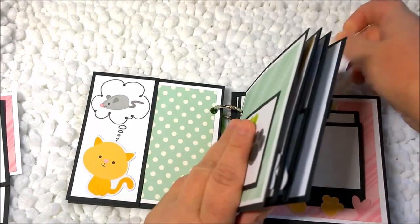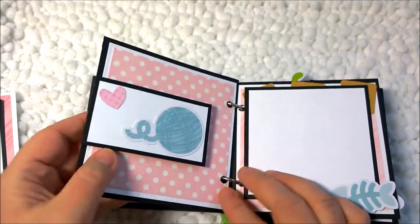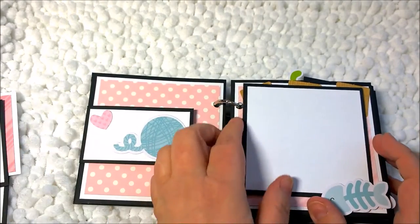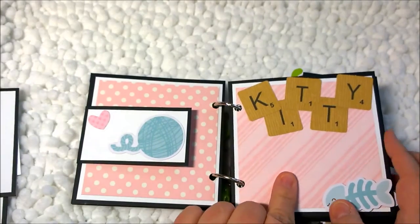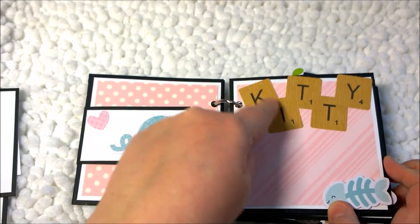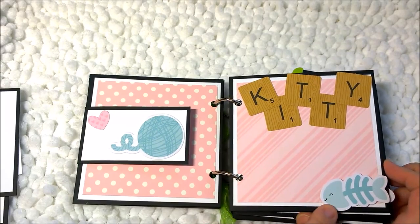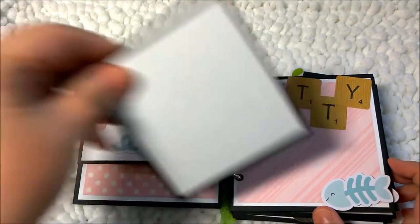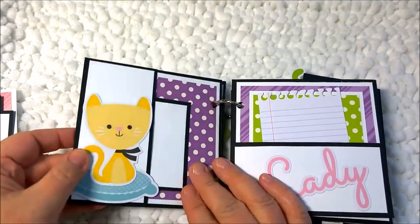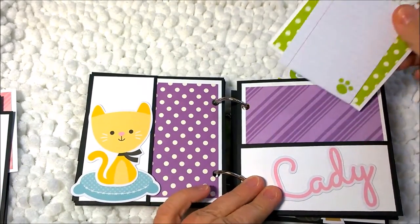On this side it's actually a pocket with little kitty paw prints and I can stick stuff in there. Back here I just have a little milk jug that I can put in there. This is a flap — an interactive piece where you can put photos — and then another photo mat. On this page I put scrabble-type ephemera pieces with a little fish bone, which I think is really cute.